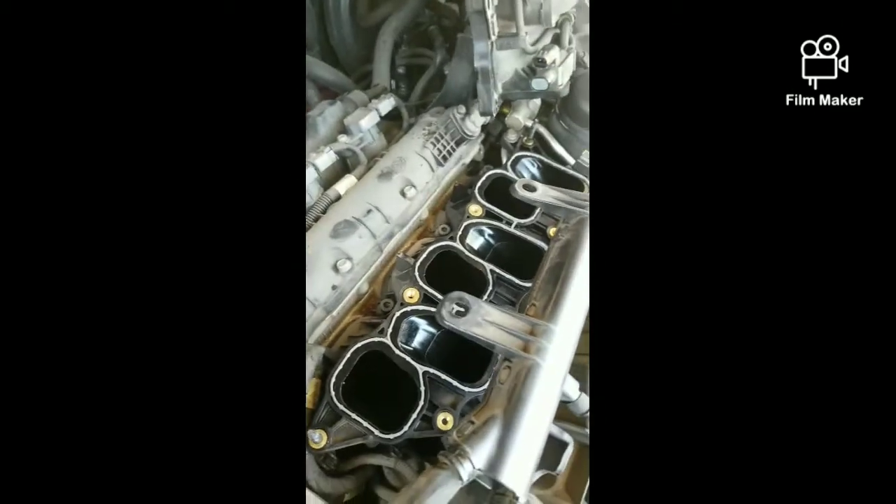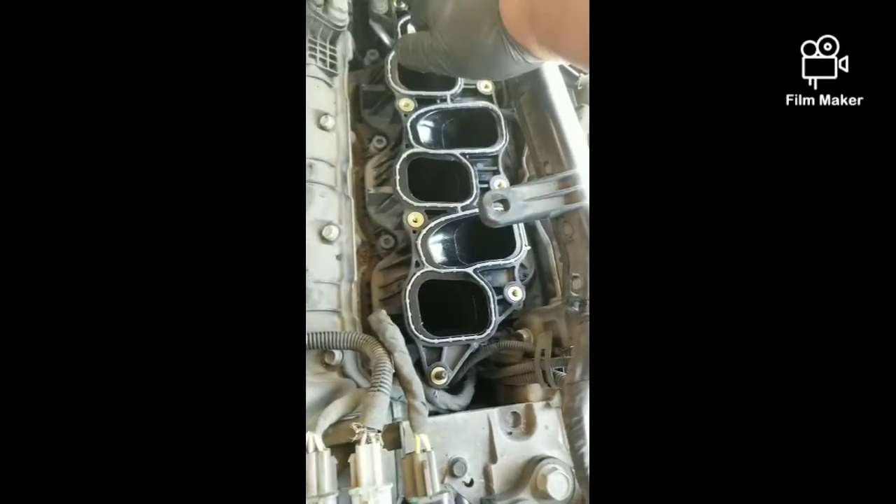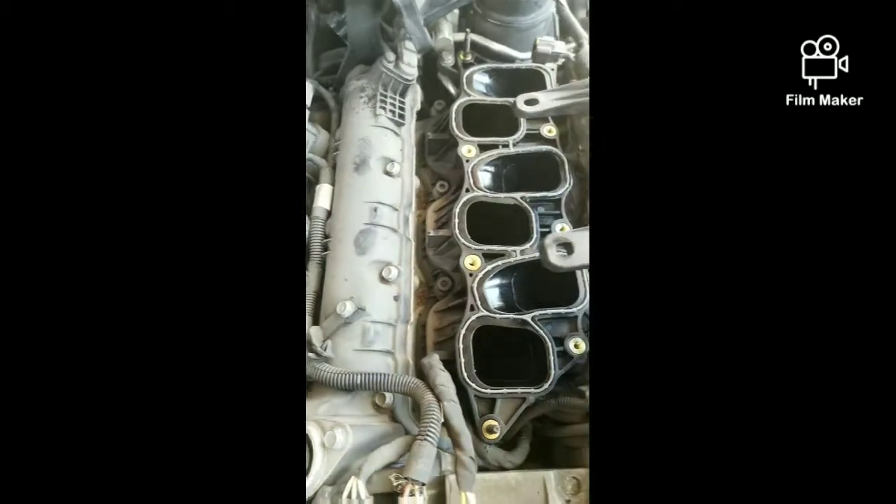Getting this intake off wasn't too bad — just a lot of little connectors and stuff that needed to come off. Mainly it's a lot of 10-millimeter bolts. You've got two 10-millimeter nuts, one right here where my fingers are, and one right here that holds it, and then everything else is 10-millimeter bolts.